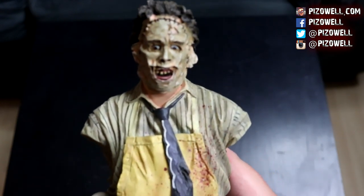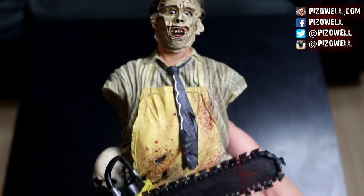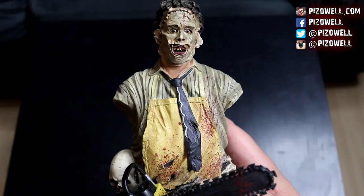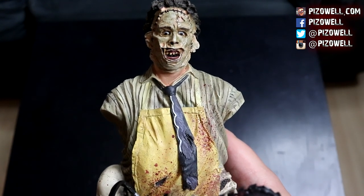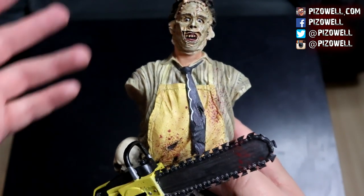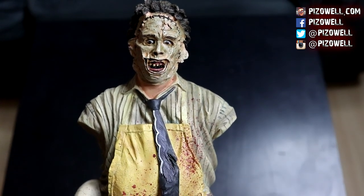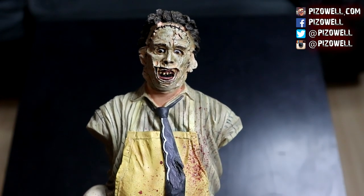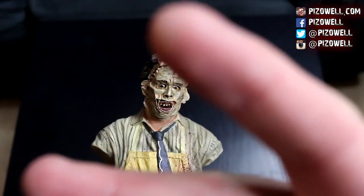Really cool NECA Leatherface resin mini bust — highly recommend it if you're a fan of The Texas Chainsaw Massacre or of Leatherface. If you picked up this NECA Texas Chainsaw Massacre resin mini bust, let me know in the comment section below — did yours come damaged or in good condition? If you like this video, please leave it a thumbs up. If you're not following me on social media, those links are in the description. Thanks so much for watching — take care, and until next time, peace.